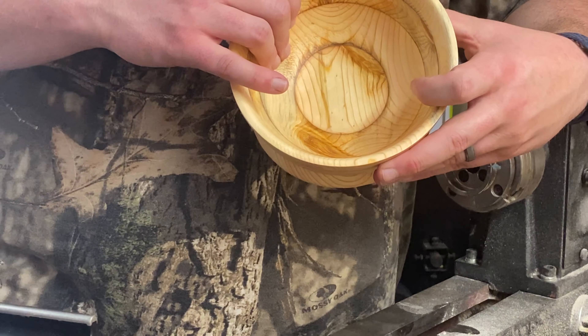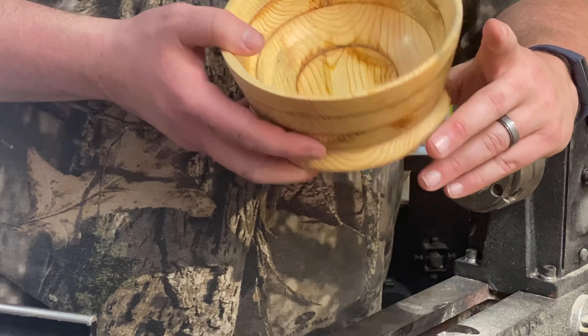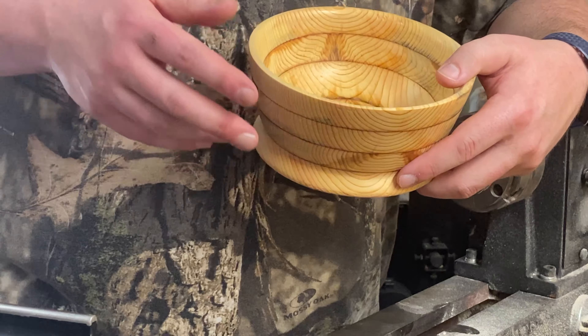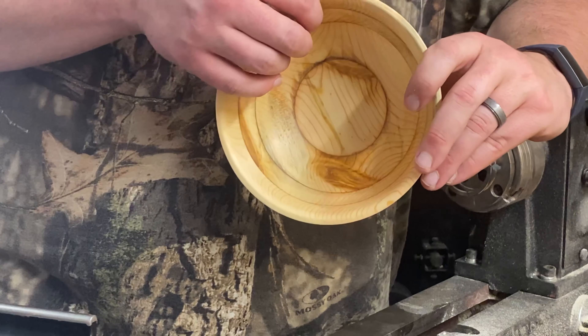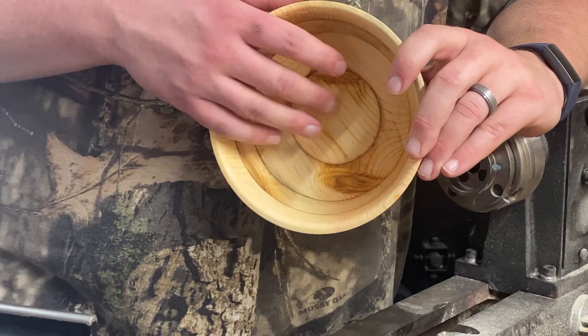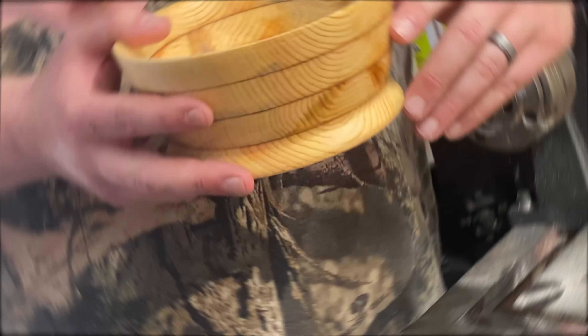We'll see what happens with this one. You can check out the Etsy store — links in the comments — that's where this one's going to end up. If you have any questions, comments, or concerns, please leave them down below. I try to respond back to every comment. I appreciate you watching. Have a great day.